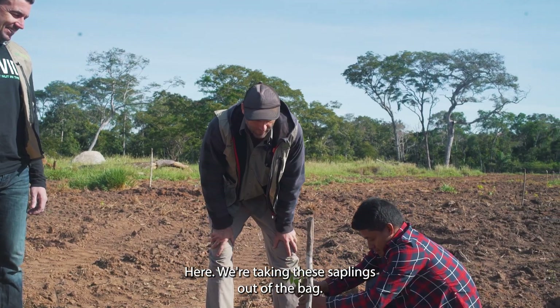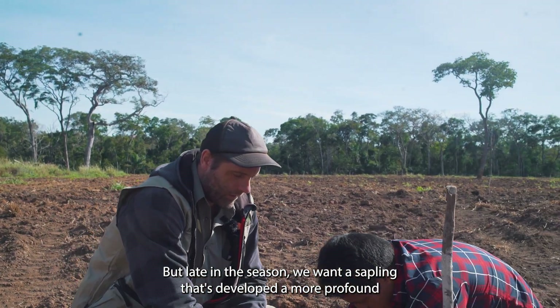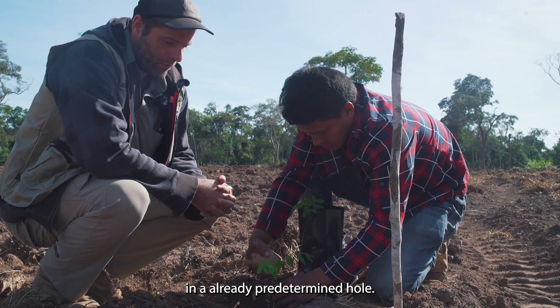Here we're taking these saplings out of the bag. We normally don't plant in bags, but late in the season we want a sapling that's developed a more profound root system, and we're planting them here in an already predetermined hole.